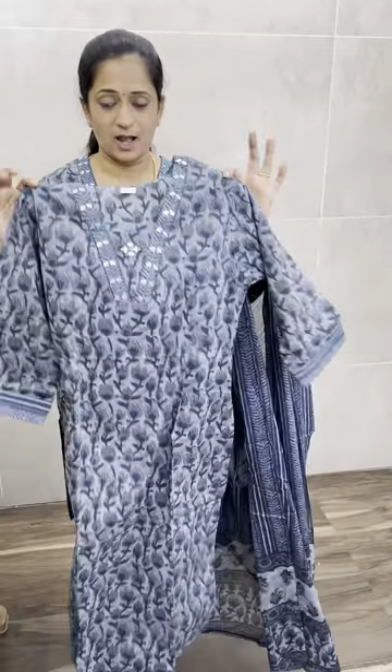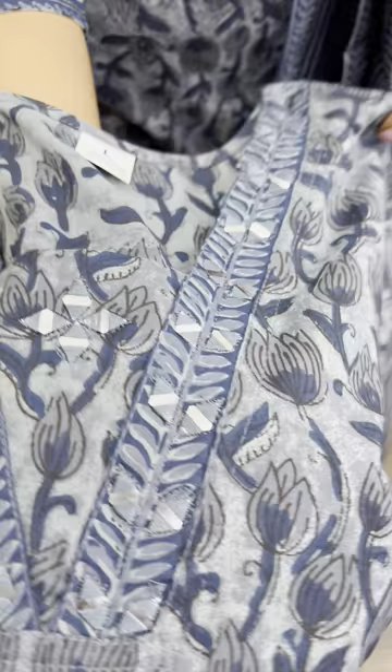Now we have a set-up for a snap portrait. There are different concepts — the top, dupatta, and bottom design is the same but the neck pattern and print elements are different. This concept features a kind of V-neck but with a lower neckline.